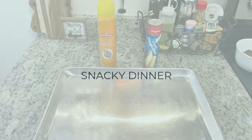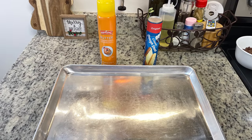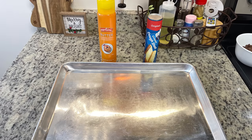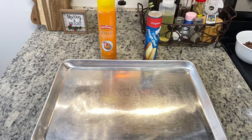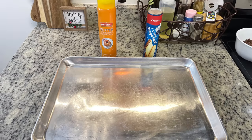I've mentioned before on my channel that I love what I call a "snacky dinner" — a dinner where I just make finger foods or appetizers. Tonight's the night! I'm going to start out by making a veggie crescent pizza. I've shared this several times before on my channel, but it's great for holidays, a great way to sneak veggies in for your kiddos, and just one of my favorite things to make.